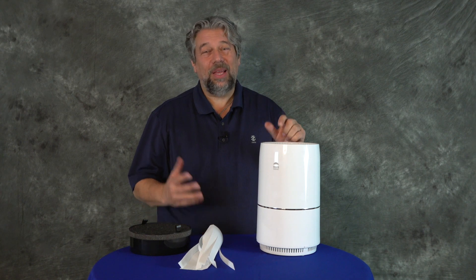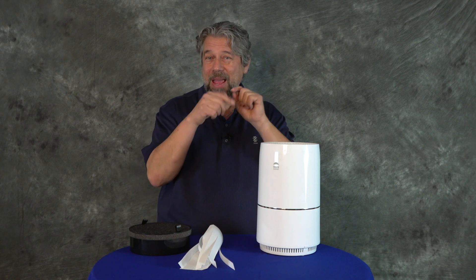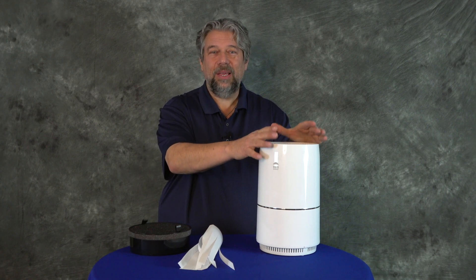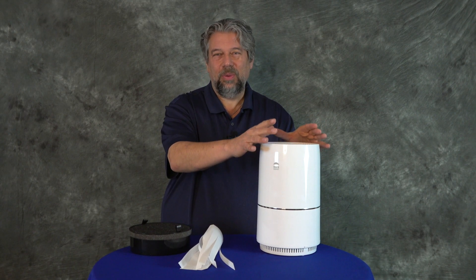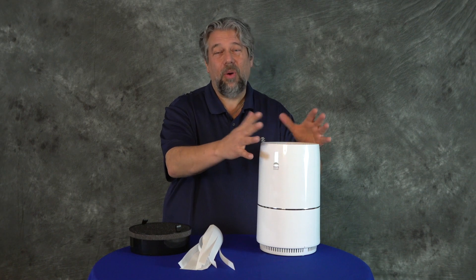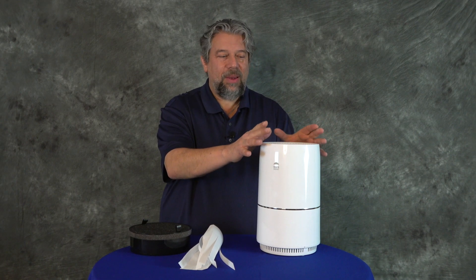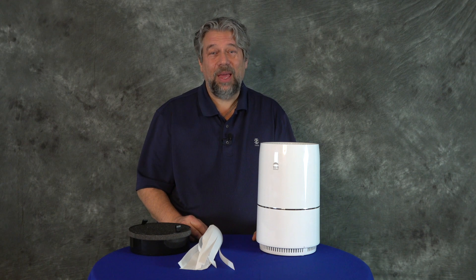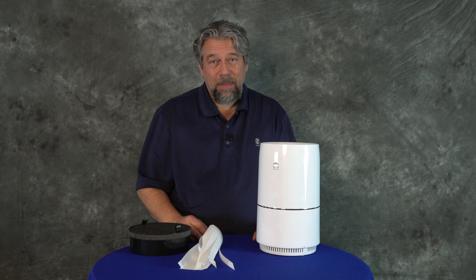There's also a lock button — if you don't want little hands changing settings, you can use that. So you have three speed settings, an LED nightlight you can set to dim, bright, or off completely. And this will remove 99% of airborne particulates and bacteria.